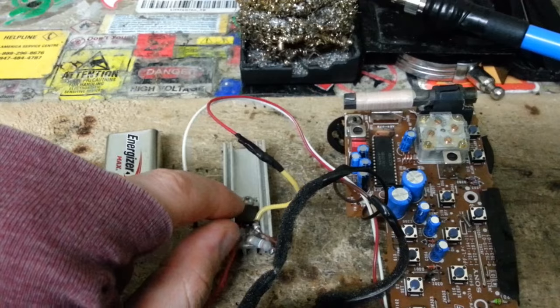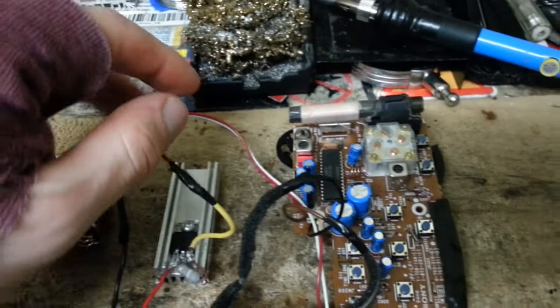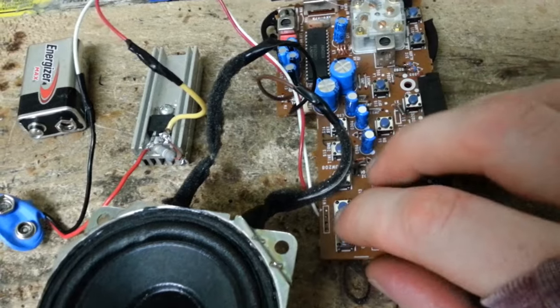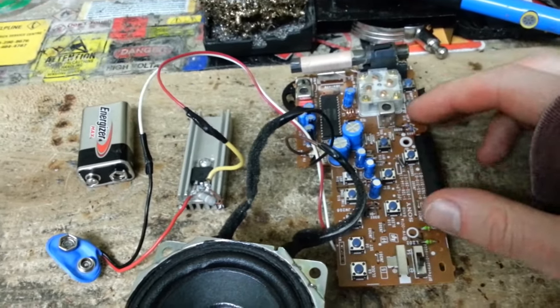Here I have a resistor that I'm using as a load, and that is of the ceramic type. Here's the output from that DC-DC signal, which is directly connected to the positive and negative output of this radio.